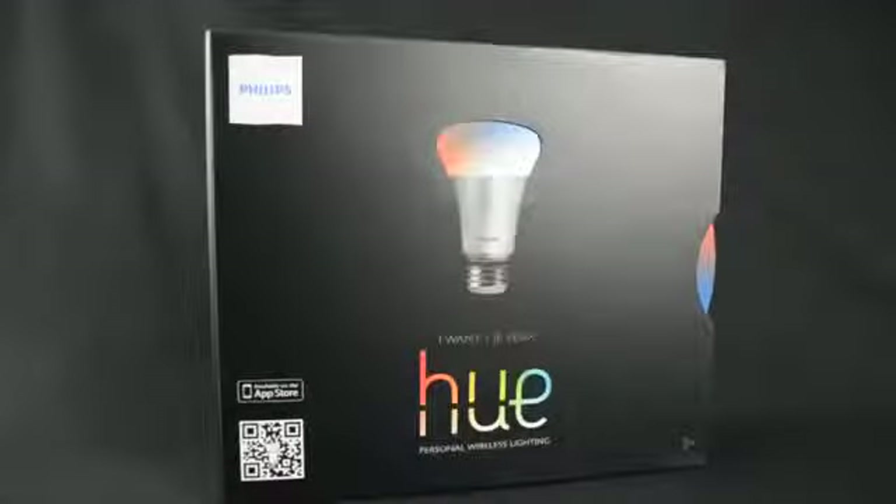What's up guys, Mike here with the Detroit Borg with a look at the Hue Home Lighting System from Philips.